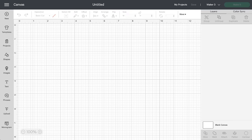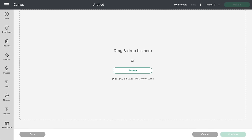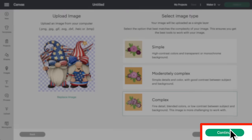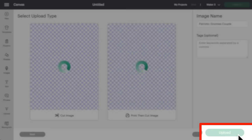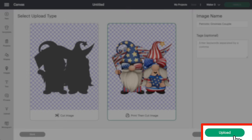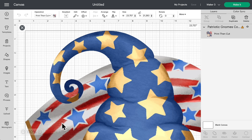Let's hop over to Cricut Design Space. Come over to the bottom left, click on upload, click on upload image, and drag and drop our file onto the screen. I always like to click on complex, then click on continue. We don't need to do anything on this page — the background is already removed. Click on apply and continue. This is very important: we want to select this as a print-then-cut image. Select that and then click on upload. Here it is under our recently uploaded images. Click on it and then add to canvas. It came in a little large because we want a high-quality file, but we can shrink it down and still keep all the quality.